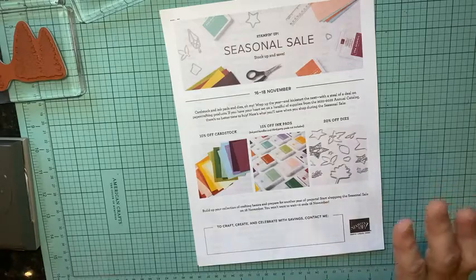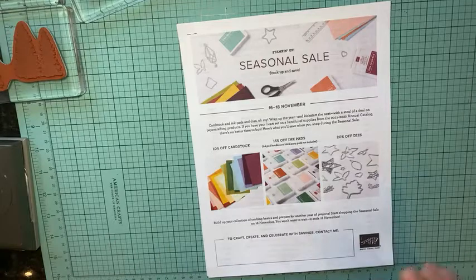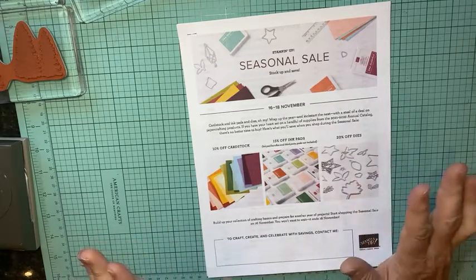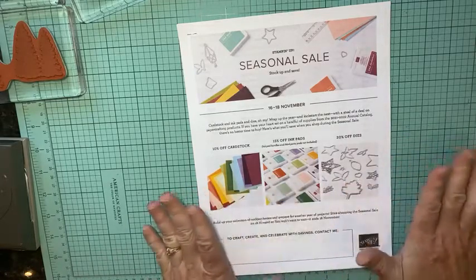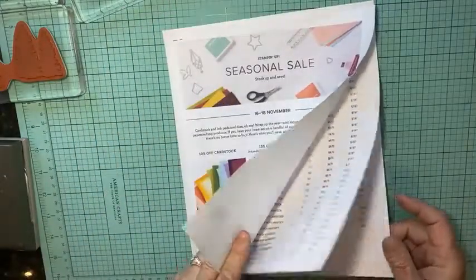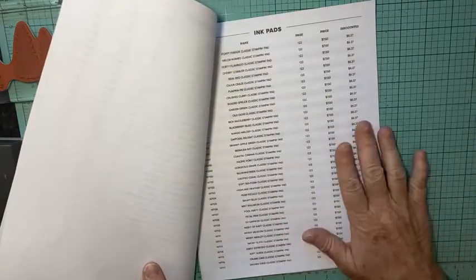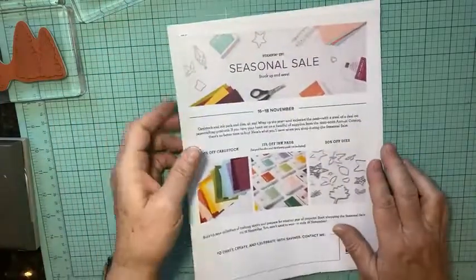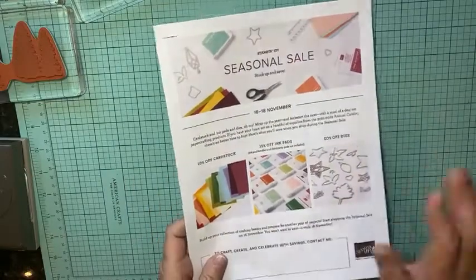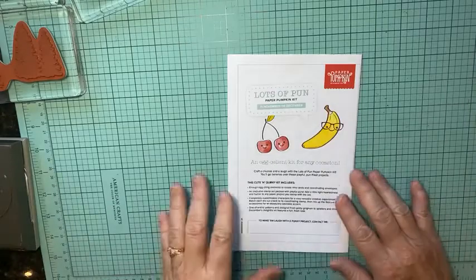Another special they're having — and this is a big one — is a seasonal sale November 16th through the 18th. Cardstock, ink pads, and dies are all on this sale. It's like seven pages worth of product. All four of our ink pad collections are marked down, so every ink pad in our color collections is on sale. Be sure and take advantage of that.